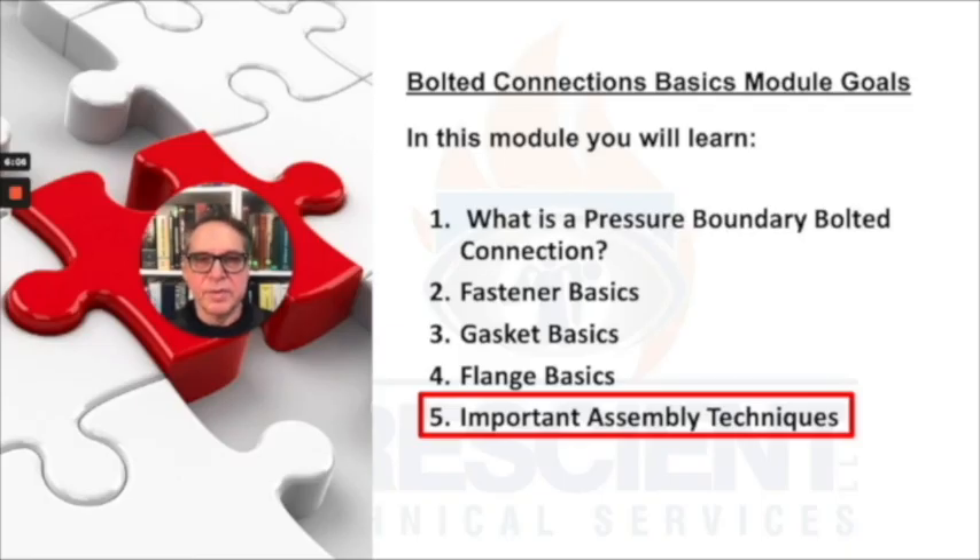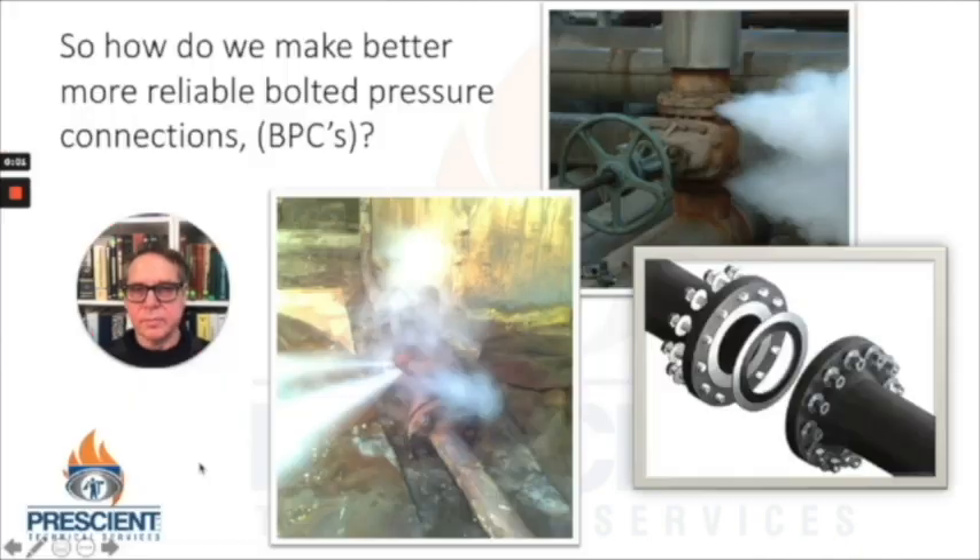We're going to close this module with taking a look at the importance of assembly techniques. Here I'm showing you some bolted pressure connections — a flange connection and a steam valve bonnet connection that have failed. So how do we make better, more reliable bolted pressure connections? Now you certainly understand that it's the right fasteners, the right flanges, the right gaskets, and making sure that the flanges are in good condition to be reassembled. Now we need to tell you about the little bit of magic that makes this all come together most successfully, and that has to do with the procedure for how we actually apply torque to the bolts.